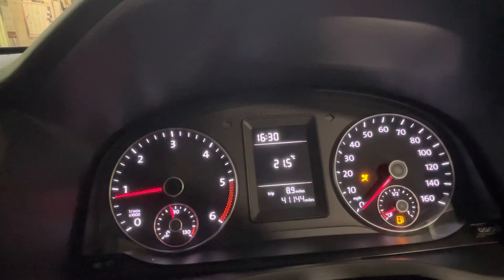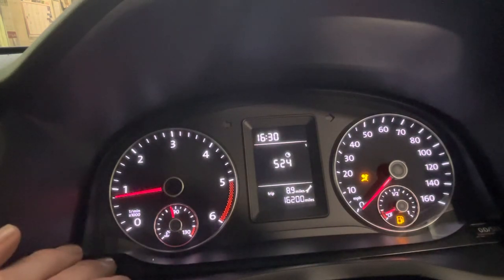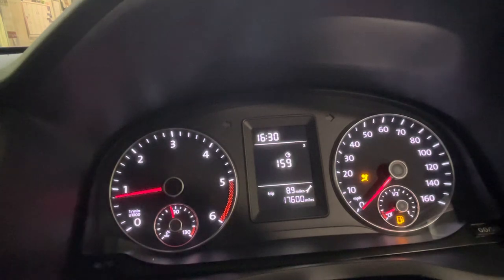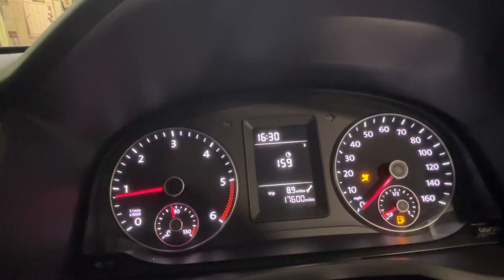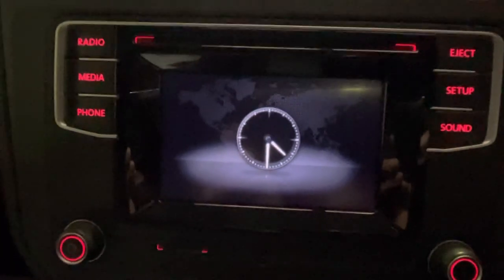Once you're done, leave it for a few seconds, or you can scroll through the menu settings. That's set your dash and it's also set your multimedia. That's all there is to it.